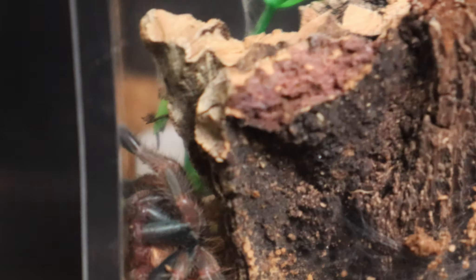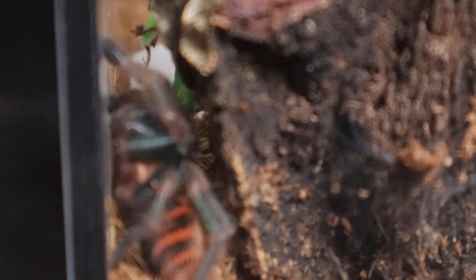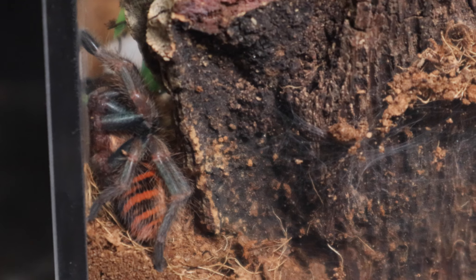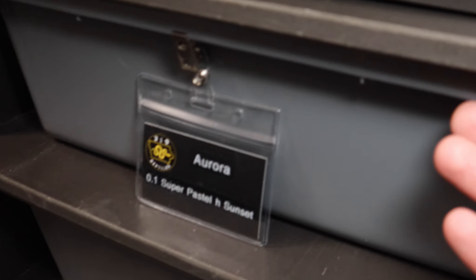She's right up in the corner where it's hard to see, but you can kind of see the green in her legs. She is getting bigger - she already took a meal since she went into this new enclosure. We can't wait until it's time to move her to a new one, because that means she'll be big and blue and green like a proper green bottle blue. Really looking forward to that.